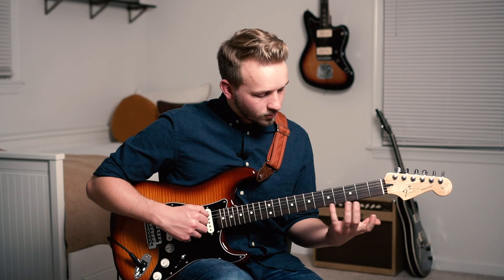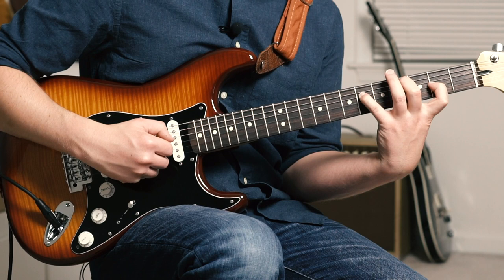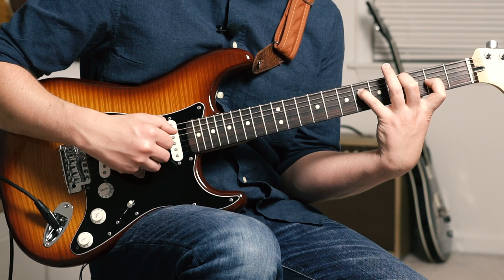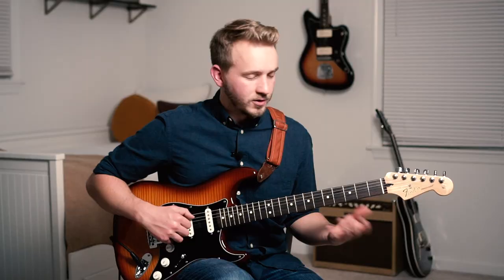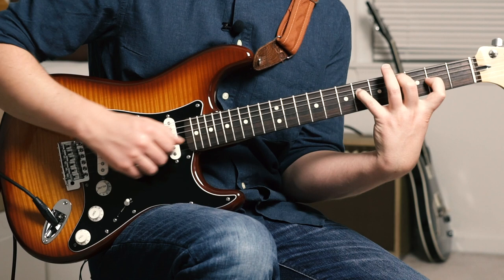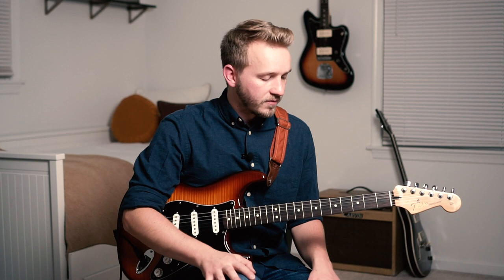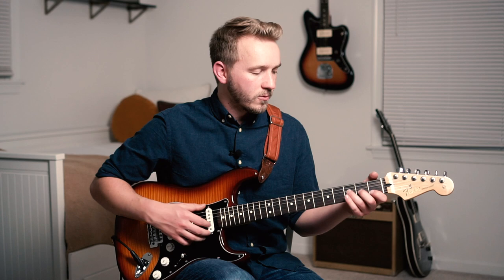Then we go to this cool little shape — middle finger on the 4th fret of the A string, pinky on the 6th fret of the D string, index on the 2nd fret of the G string, then skip the B string and go up to the E. That shape is pretty cool: we're hitting a C sharp, which is the 3 of A; a G sharp, which is the 7 of A; we've got A; then E, which is the 5; and B, which is the 2. But because our lowest note is a C sharp, we'd consider that an inversion — and that adds a little bit of extra tension, doesn't quite feel like 1.